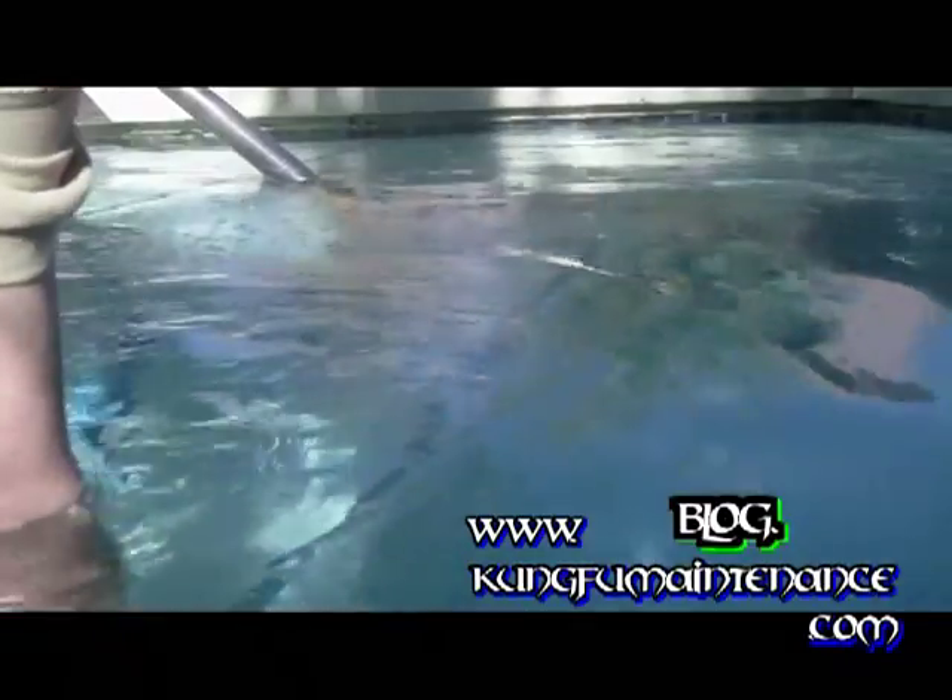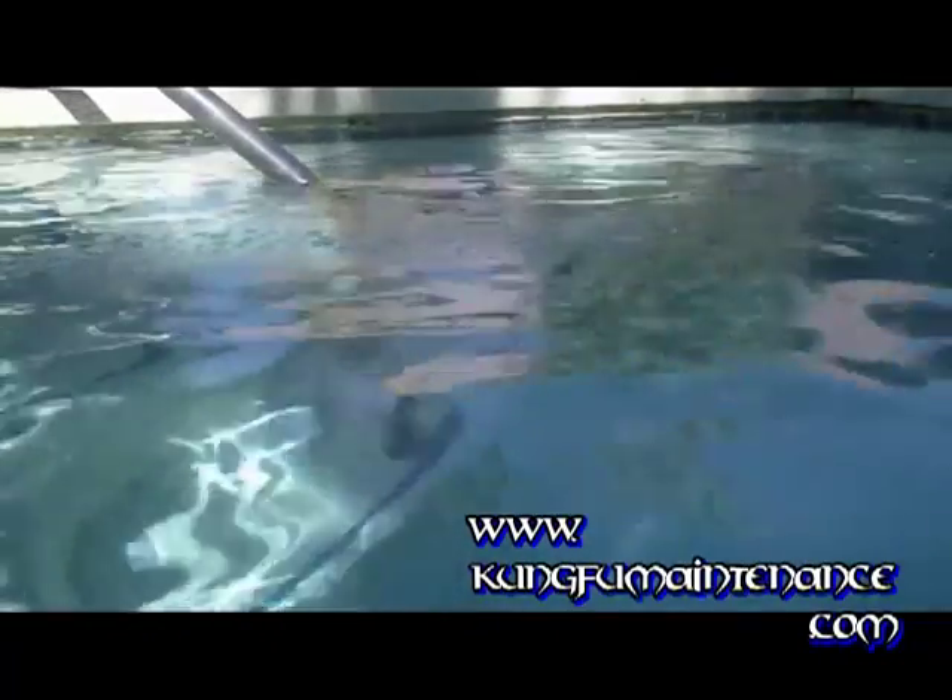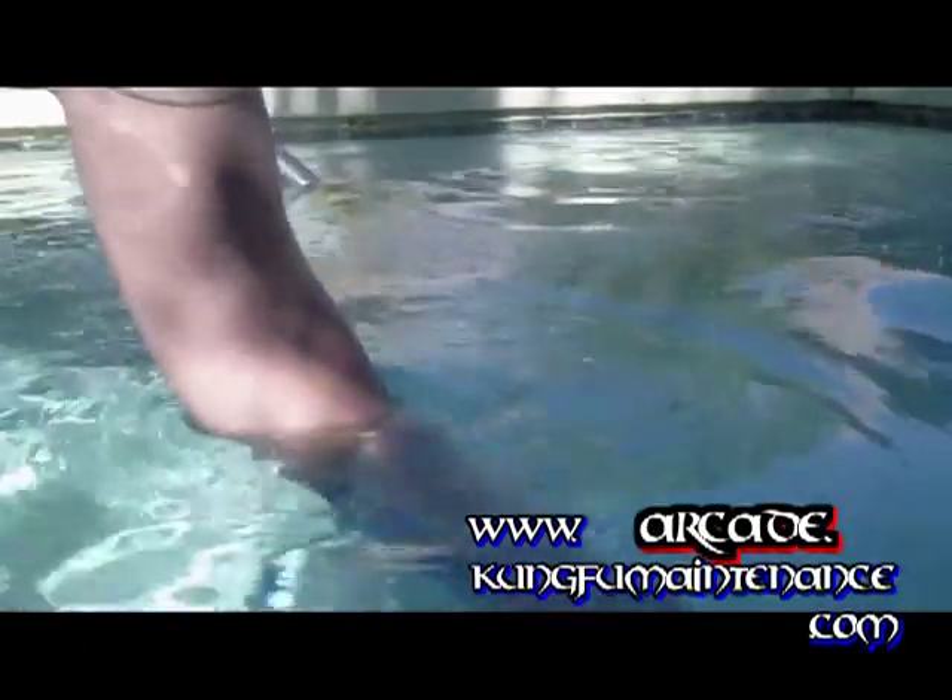It's important once in a while to do a water change on a spa. What I like to do when I'm vacuuming my pool is go ahead and take the vacuum hose, leave it plugged into the pool that I was vacuuming, switch it over to the spa, and then drag the water from the spa over into the pool. That way I'm changing some of the water from the spa.